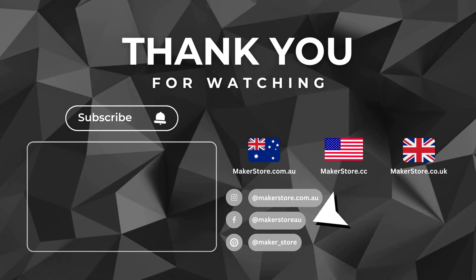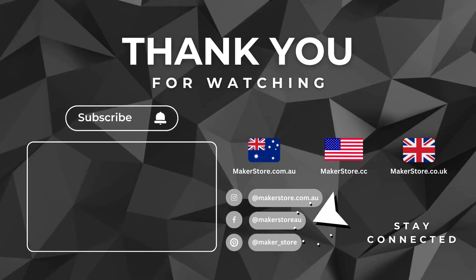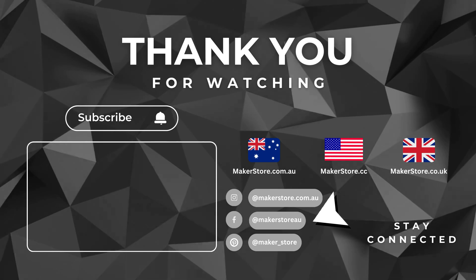Thank you for watching. We hope you found this video helpful. Don't forget to like and subscribe to stay up to date on all our new videos.